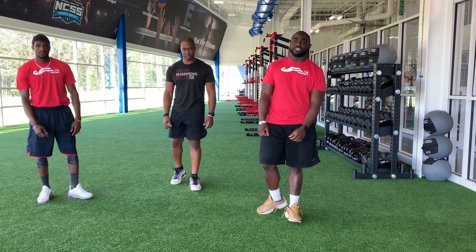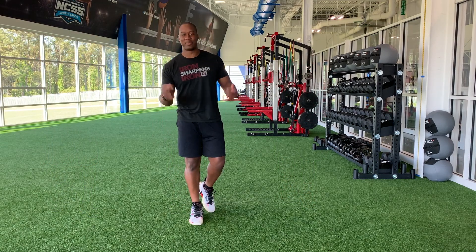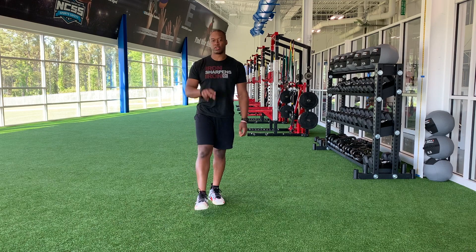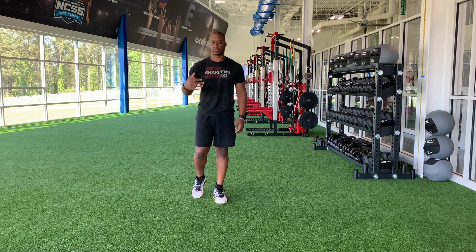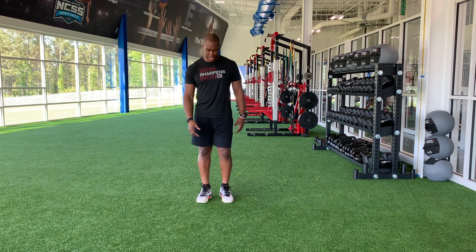It's time for us to get active. I'm Coach DJ Taylor. I am here with your warm-up this week. With every movement, we're doing 20 seconds of work, rolling through two sets with the first group of exercises. Let's roll it.